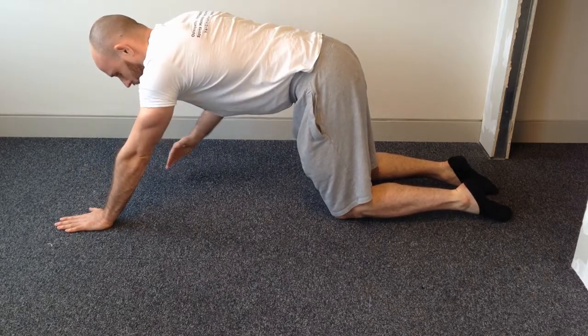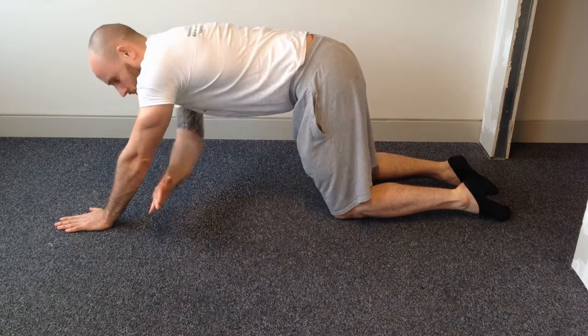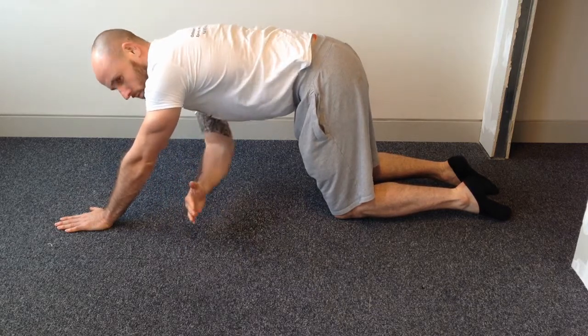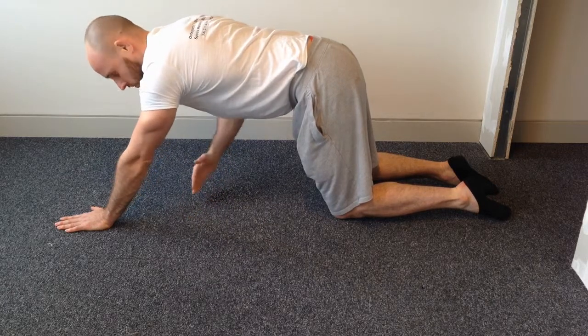From that position, what you want to do is reach through to one direction and look towards that direction. You want to do this in a fan-like distribution, so the first reach through will be high, closer to your arm, and you work your way down doing about ten reach throughs until your arm is nearer to your knee.